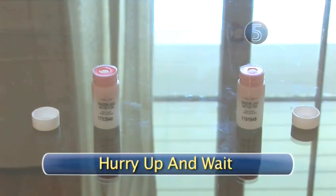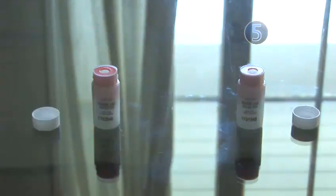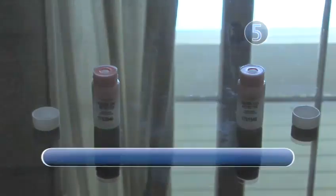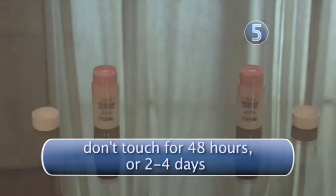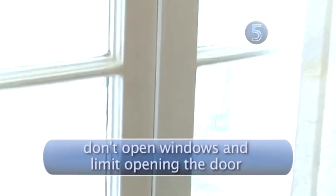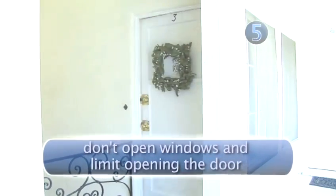Step 5: Hurry up and wait. For the next two days, there's nothing you can do but bide your time. Leave the vials undisturbed for at least 48 hours, but not more than 96 hours or 4 days. You can live as you normally do but don't move the vials or open any windows. Avoid opening the door as much as possible.